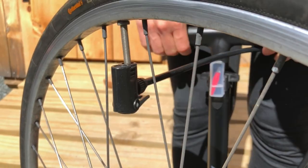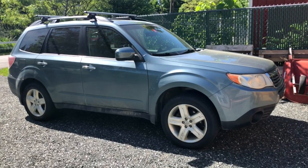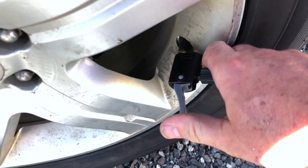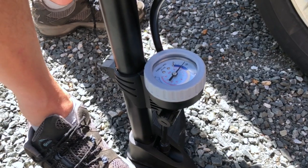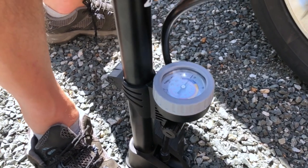Then I tried it on a 2009 Subaru Forester and I thought it might not work, but it worked. 32 pounds, 35. It felt like I couldn't quite believe it worked.